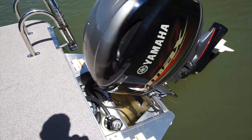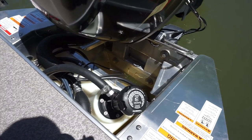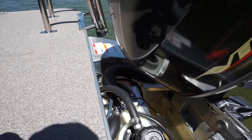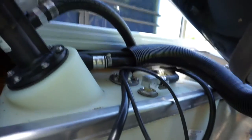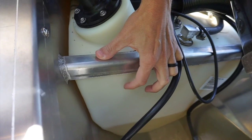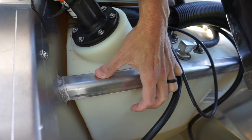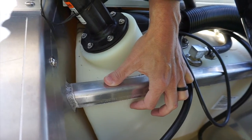Another thing to talk about is the fuel tank. The fuel gauge on these pontoon boats sometimes gets stuck and doesn't read the appropriate fuel level. So a good trick to know exactly how much fuel you have is to look at the backside of the fuel tank — you'll see the fuel line on the back of the fuel tank. That's another good way to double check how much fuel you have.